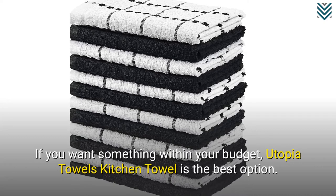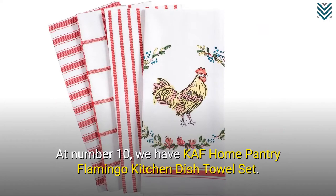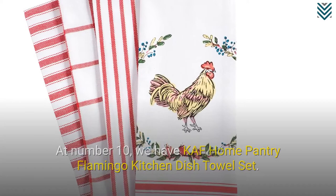At number 10, we have KAF Home Pantry Flamingo Kitchen Dish Towel Set. These bar mop towels have aesthetically pleasing designs and would make a great gift.